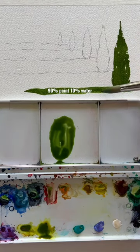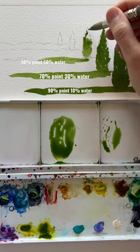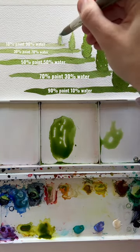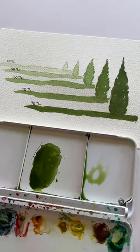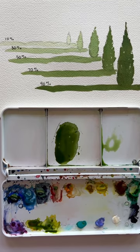In watercolor, the less water you use, the darker your color is going to be, and the more water you use, the lighter the color will be. It's a little bit different because you're not using white paint to lighten it — you're just using more water to lighten your color. So always understand water to paint ratio.